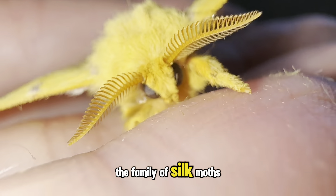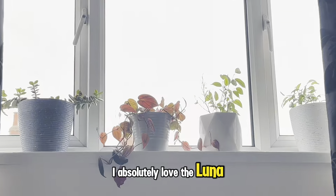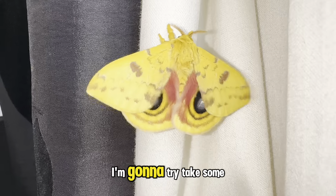This moth is part of the Saturniidae family — the family of silk moths — which are so vibrant and beautiful and include some of the largest moths in the whole world. I absolutely love the luna moth, and at the moment I'm raising atlas moth caterpillars, so I'm hoping that goes really well.